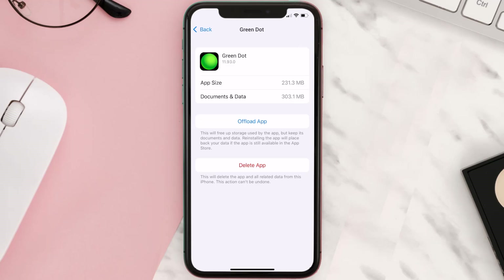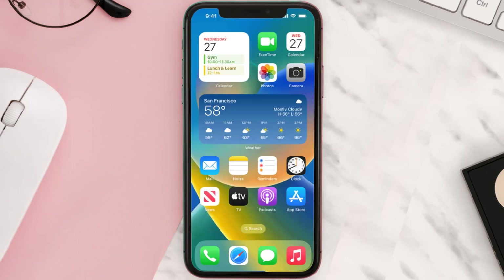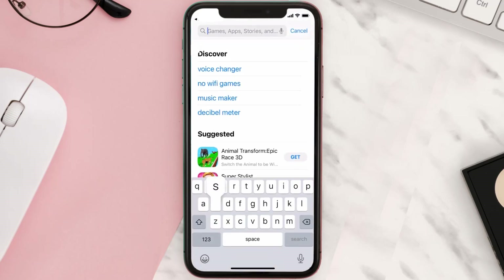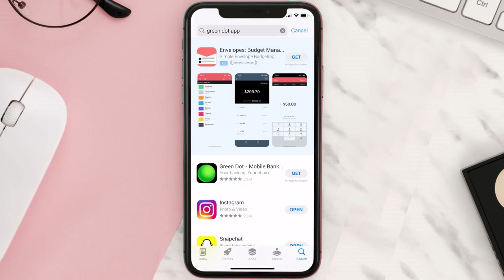Once you're on this screen, tap on Delete App to uninstall the app from your device. Once uninstalled, open up the App Store and search for the Green Dot app in the search bar, then click the Get button to install it back on your device.